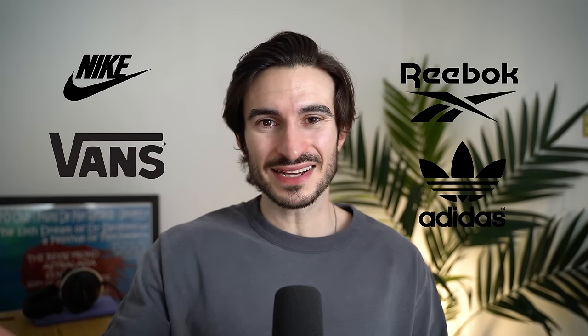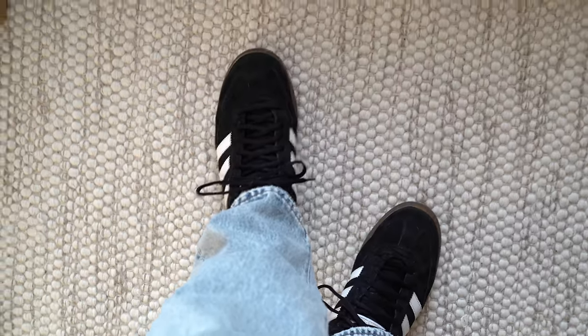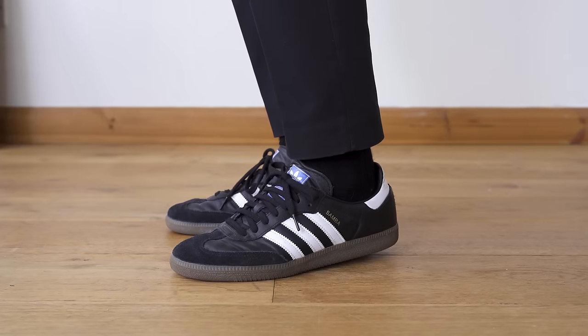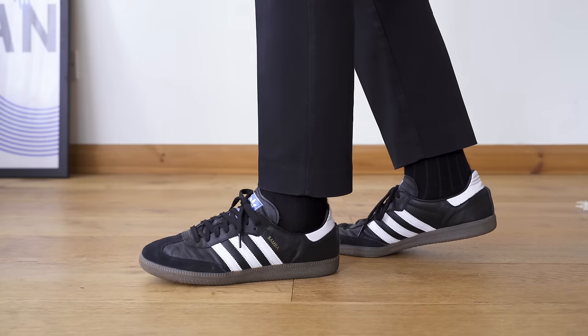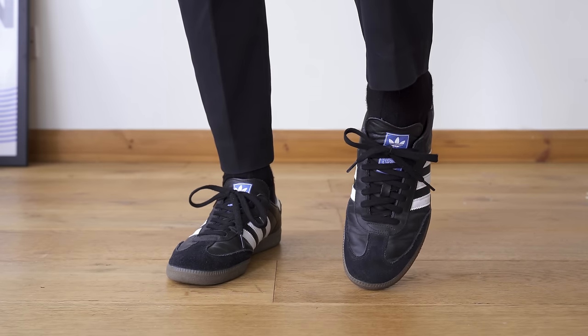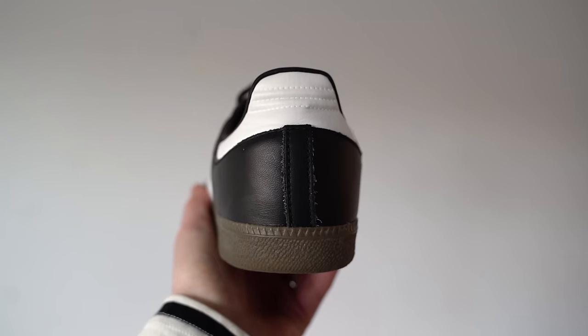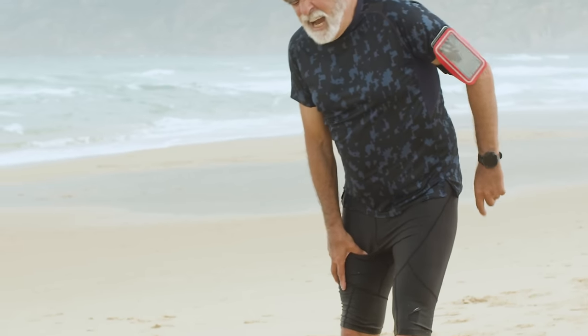For sizing, Adidas do run true to size — I wear a UK 9 in Nike, Vans, Reebok and the same in Adidas. But do try them on for yourself because everyone's feet shape is different. When it comes to comfort, straight out of the box they all feel quite similar, but after long periods of wear it's a different story. I find the Sambas can get quite tight around the laces area and quite painful to wear — the leather is a bit tougher and the mid part is a little bit narrower. The back heel tab was also an absolute pain when I first got them — it rubbed all the skin off my heel, there was blood in my sock. After about four or five wears that problem went away, but it is worth mentioning.